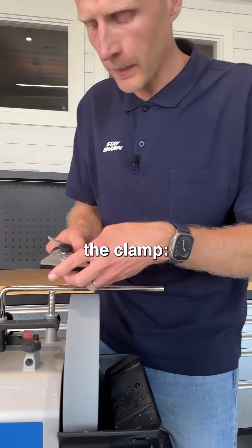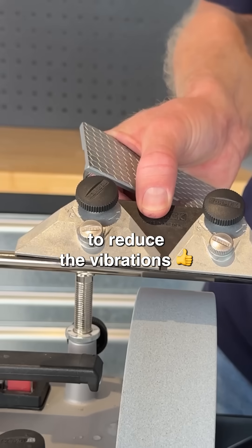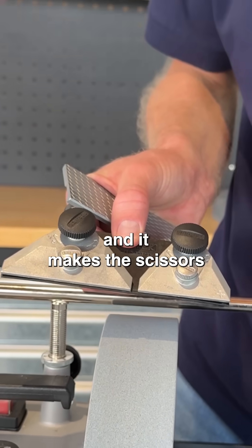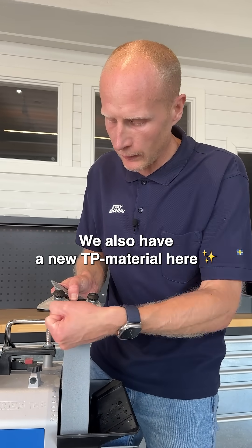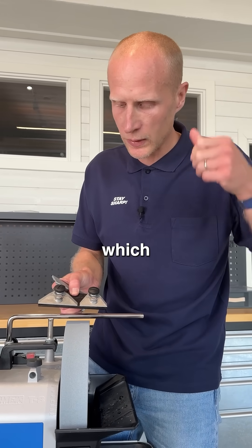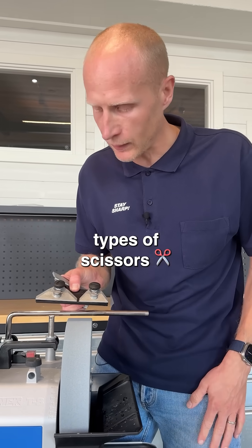Also, the clamp — we have a bigger clamp and a smaller clamp. This reduces vibrations and it makes the scissor sit way tighter. We also have a new TPE material here which makes it more versatile because you can sharpen a lot of different types of scissors.